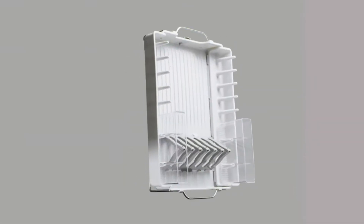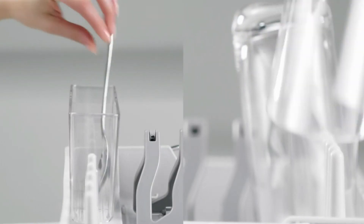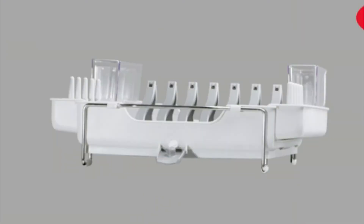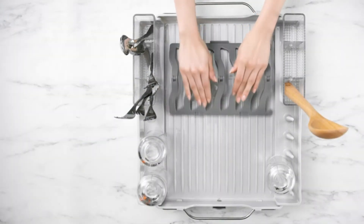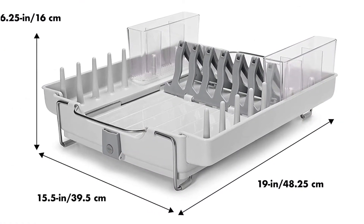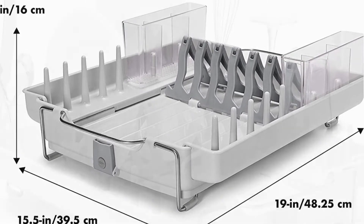When you have a small kitchen, every inch counts, including the counter space next to the sink and the storage underneath. Grab the OXO Good Grips Fold-Away Dish Rack if you're trying to save room in your home. The folding edges of this OXO drying rack drew the attention of our test kitchen. This dish rack can be made more compact and stowed directly under the sink after washing dishes. It measures around 19 by 12 by 4 inches when closed, which is quite compact for this type of gadget.